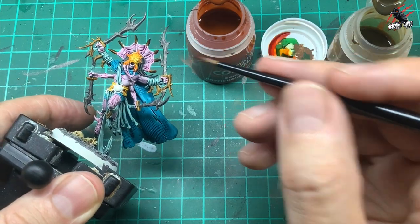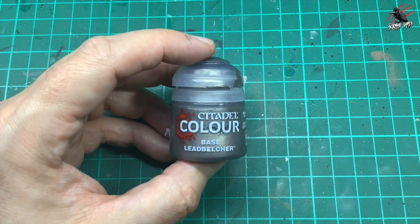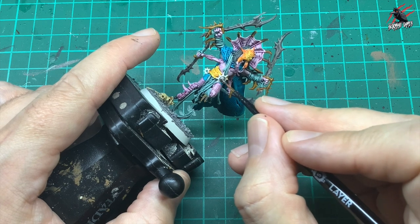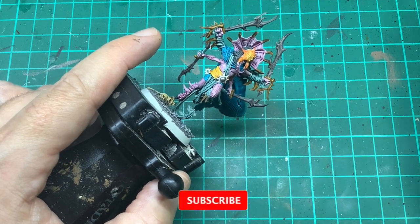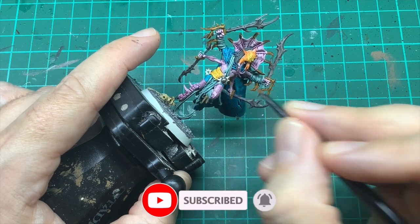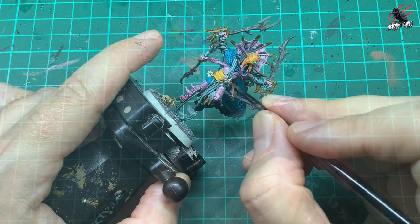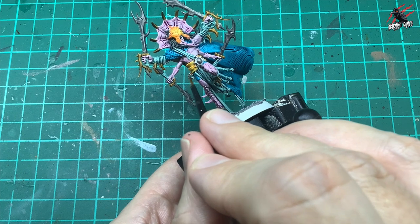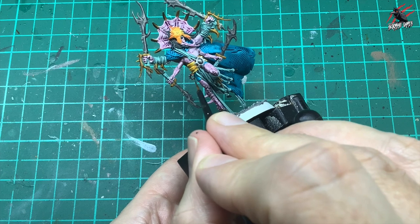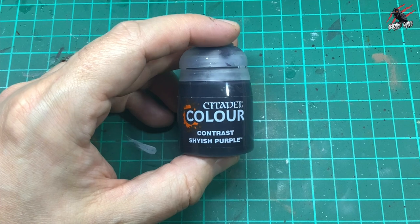Then I took some base Lead Belcher and this is just going to block in the little bit of metal on the belt and also some other metallic parts. Just going to continue with the little star on there and also this chaos symbol — pop that bit of paint on there as well and then that's the metallic ready to go. Then once we've done that we'll move on to Contrast Shyish Purple.